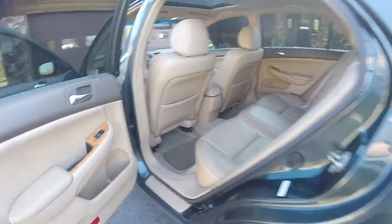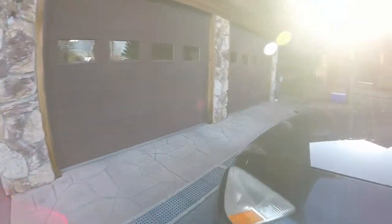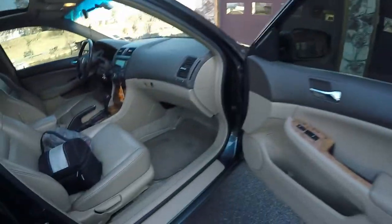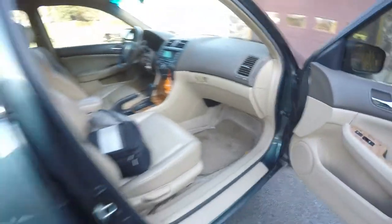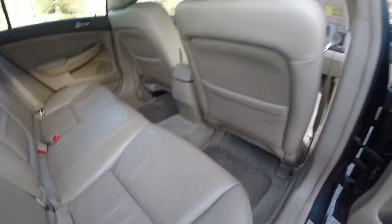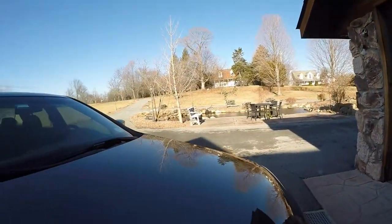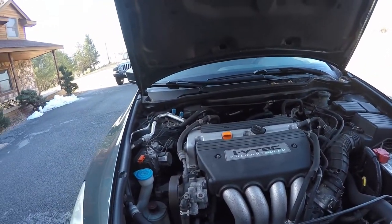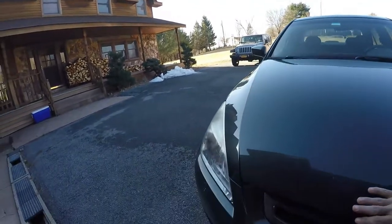I'm going to get ready to wash the engine. Take a look at the engine bay. I already got the hood popped here, so let me just get it up. There we go. Engine bay is not too bad. So I'm going to get ready to take care of this, and I'll see you guys in a little while.